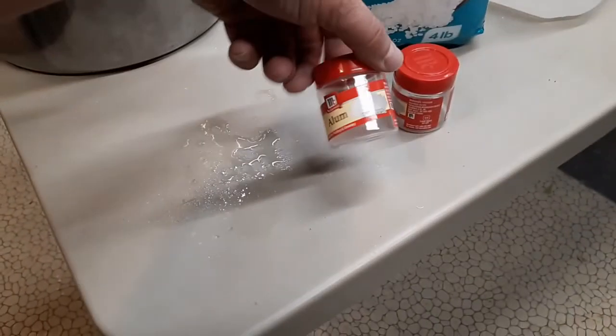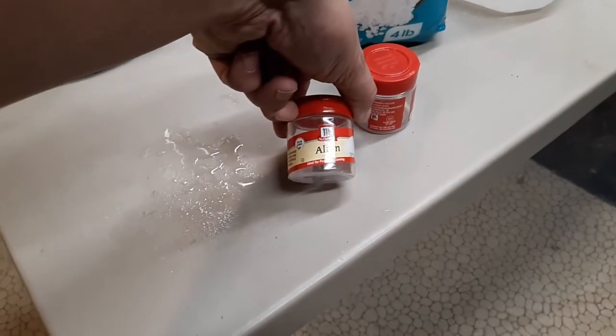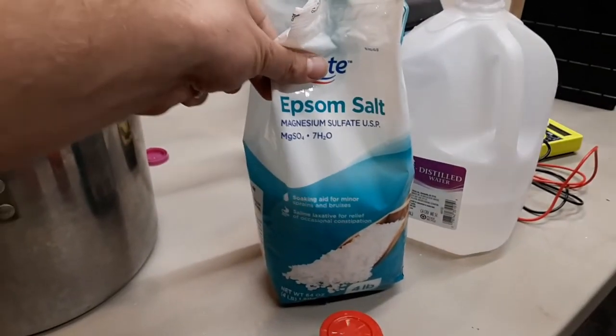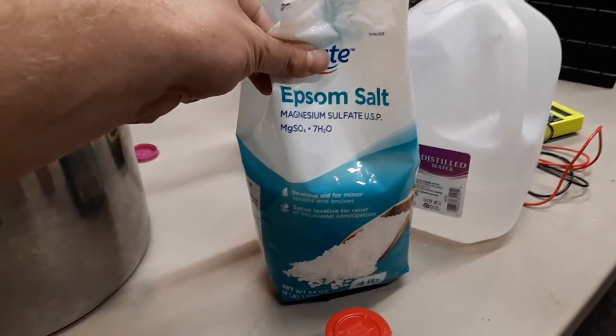This is the alum we are using — McCormick alum, for pickling and cooking. And the Epsom salt, magnesium sulfate right here, is what we're using for the magnesium.